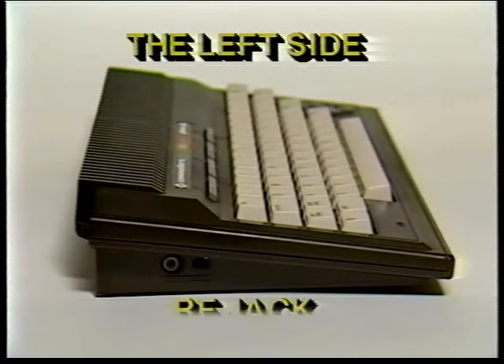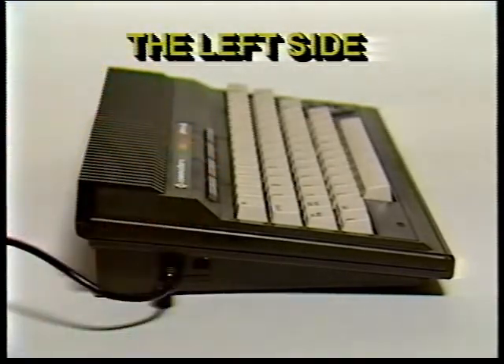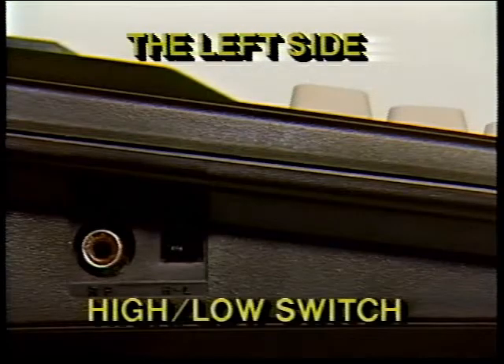The RF jack — this is where you plug in one end of the RF cable, the thin black cable. You can plug either end into this jack and the other end into the TV switch box. The high/low switch controls which channel is used for PLUS4 video output. Set the HL switch to L for output on channel 3, or set it to H for video on channel 4. If you have a channel 3 TV station in your area, select channel 4, and vice versa. Experiment to see which setting gives you the best picture.